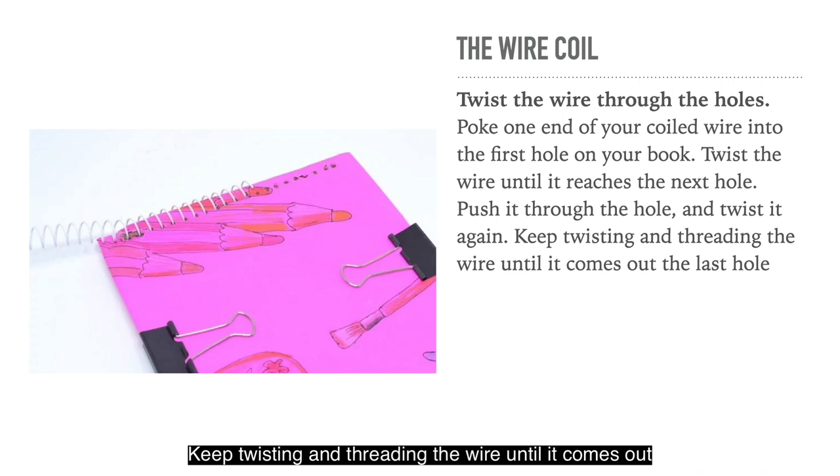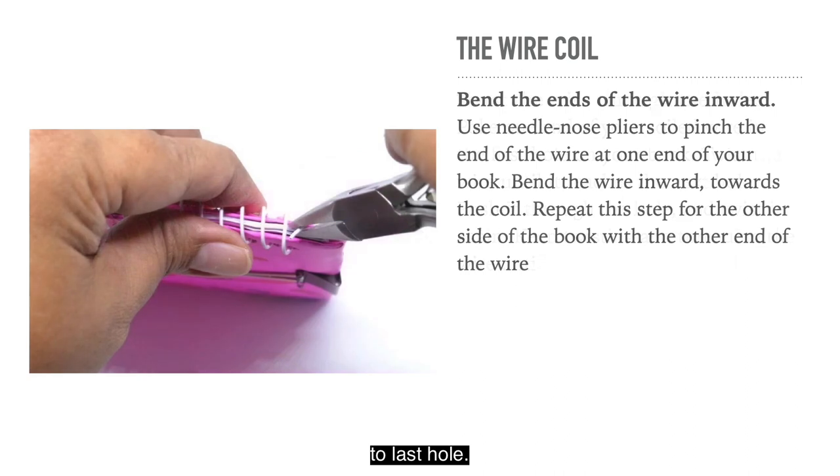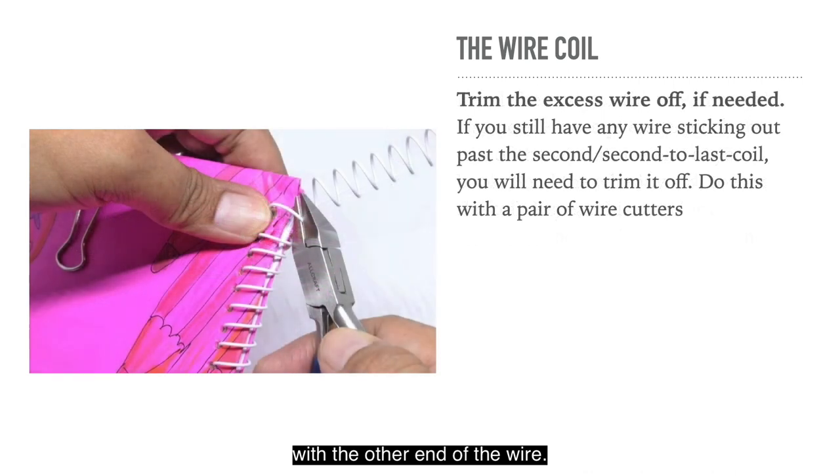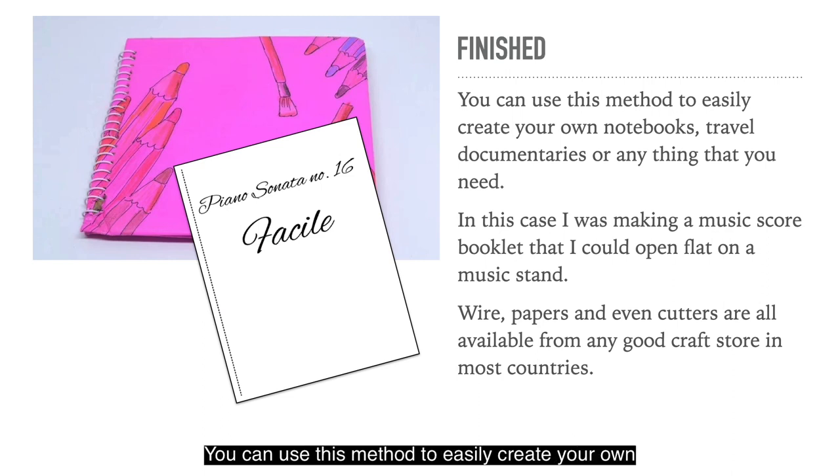Twist the wire through the holes — poke one end of your coiled wire into the first hole, twist the wire until it reaches the next hole, push it through and twist again. Keep twisting and threading the wire until it comes out the last hole. Use needle nose pliers to bend the ends of the wire inwards towards the coil on both ends. Trim any excess wire sticking out past the second or second-to-last coil with wire cutters. Wire, papers and even cutters are all available from any good craft store in most countries.